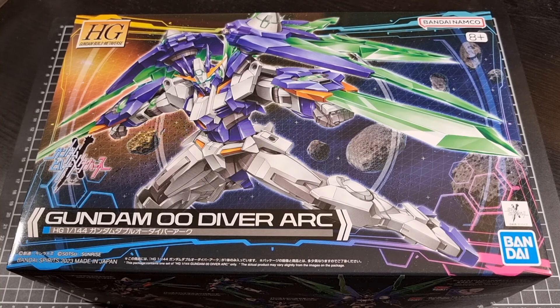Speaking of the kit and its release, I did get this from Hobby Link Japan, so there will be a link to the 00 Diver Arc in the description. Potentially it will be on backorder — it's not surprising these days for recent releases to go on backorder pretty quick — but if it is of interest, have a look.